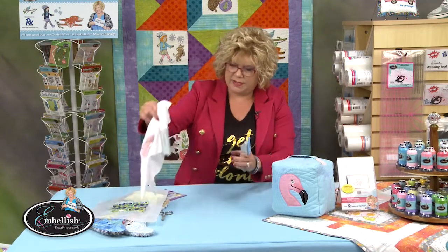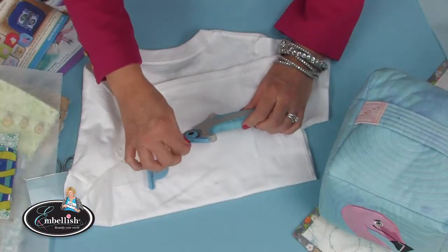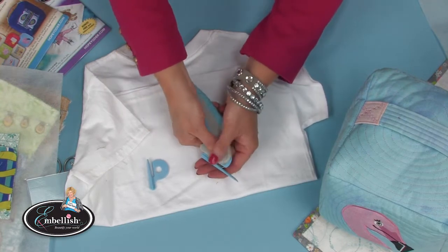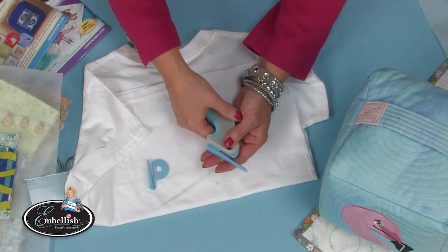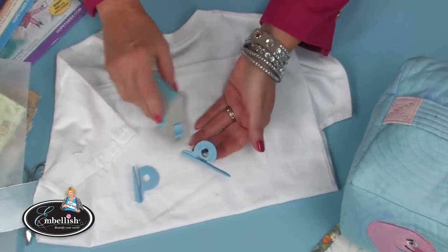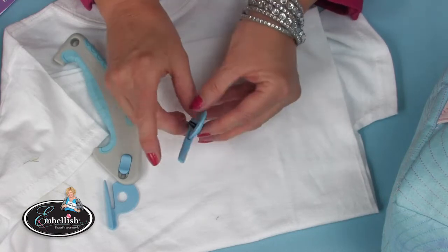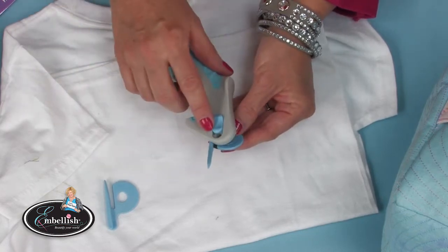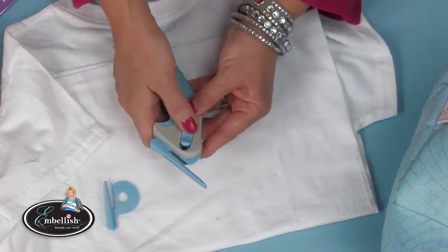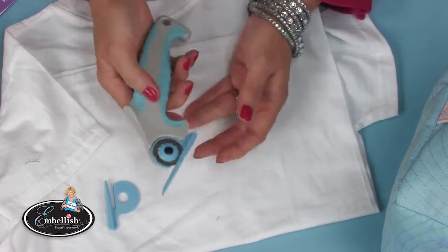It comes with an optional guide. To change the blade — that's on the back — you pull it open. It's a little harder on purpose because we don't want you to accidentally do that. When you do that it takes off the assembly and you can replace the blade. Slip it all back in and push it up — make sure you tug on it so it's nice and secure.